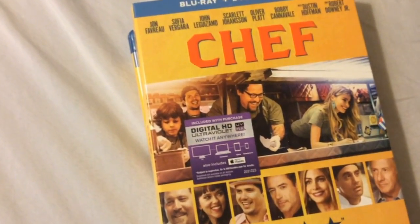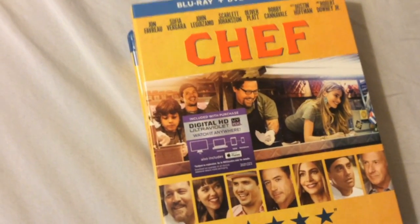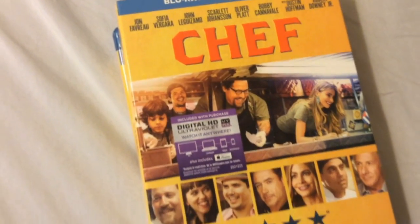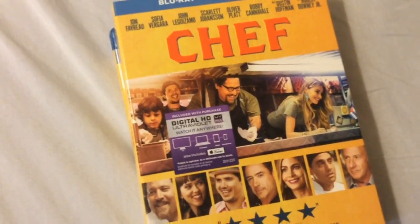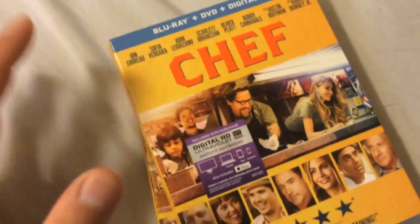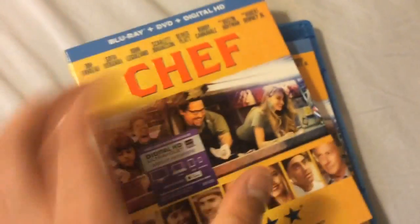He also wants to be a loving father to his son at the same time. Just a really great movie and really funny too — Jon Leguizamo steals the show in this one. Overall the whole cast is just great. It comes in a really nice edition, and just don't watch the movie on an empty stomach, because there's a lot of great food in this movie. So it comes in the slipcase.